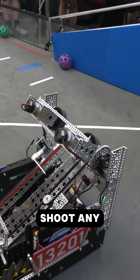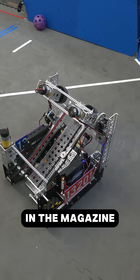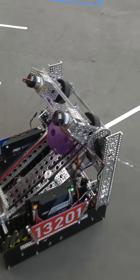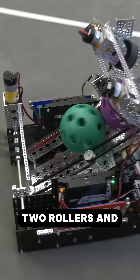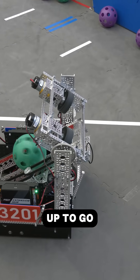Using the servo, we can shoot one ball at a time, no matter how many balls are in the magazine. For the pivoting, we have a high torque servo using a geared-up system — a small to big gear — which allows the servo to turn two motors, two rollers, and a lot of weight to go up or down.